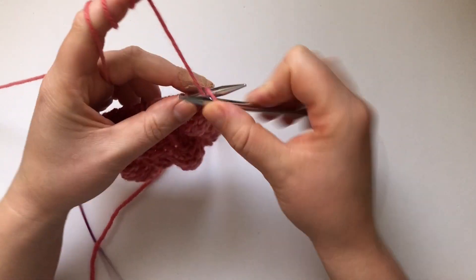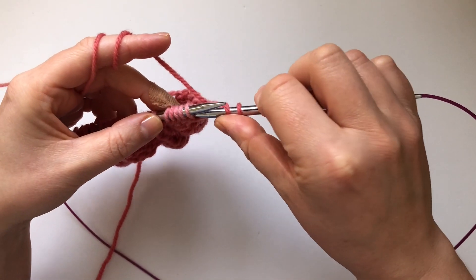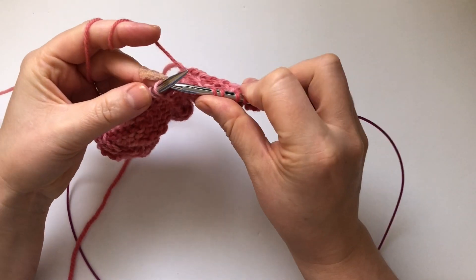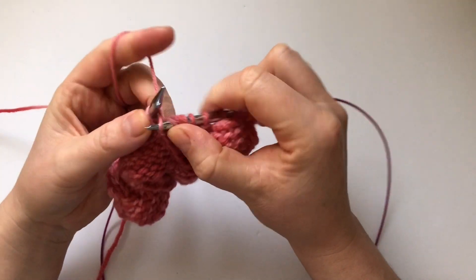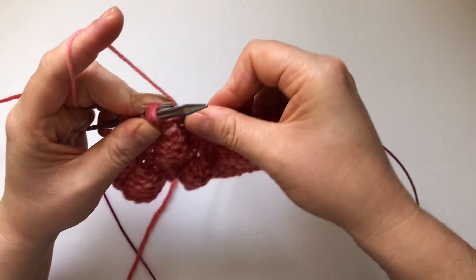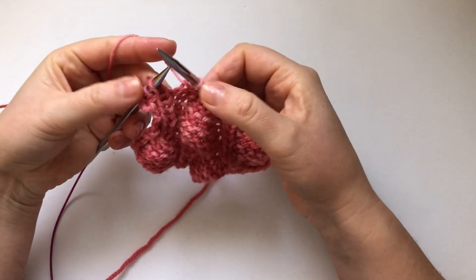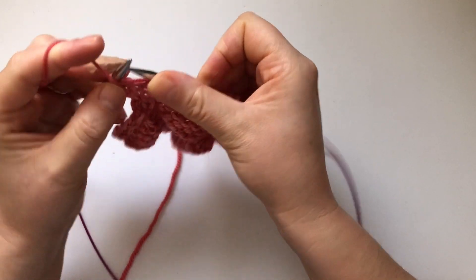We're going to start with purl 2. Then knit 5 together. Then purl 2. And here we're going to make 5 like we did in the first one — knit, yarn over, knit, yarn over, knit in the same stitch. Then repeat: purl 2, knit 5 together, purl 2, and make 5 — knit 1, yarn over, knit another, yarn over, knit another in the same stitch. And then purl 2.